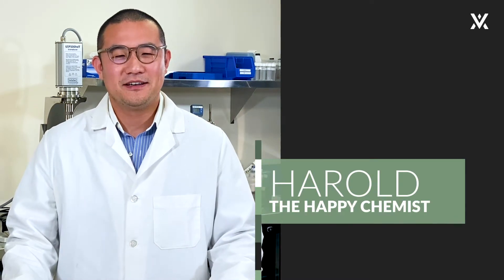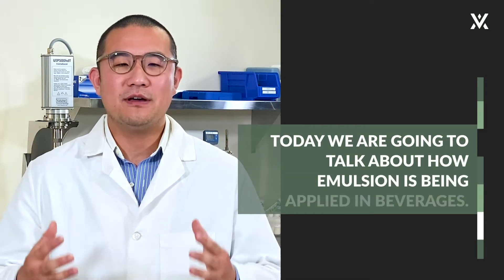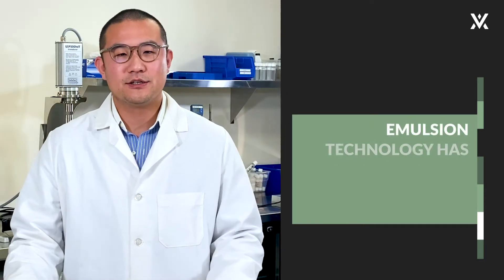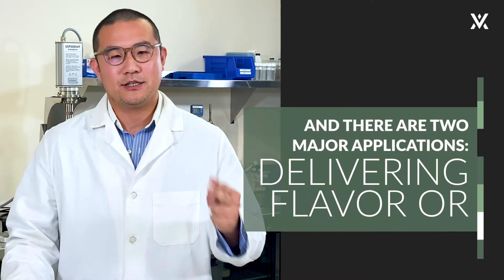Hi, I'm Harold, the happy chemist. Welcome to Virtosa Labs. Now we're going to talk about how emulsion is being applied in beverage. Emulsion technology has been used in the beverage industry for a long time and there are two major applications.